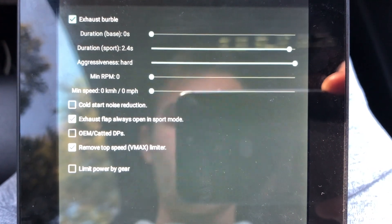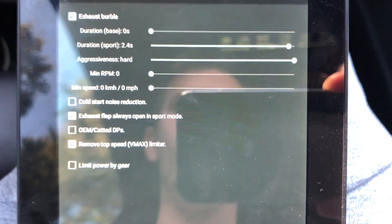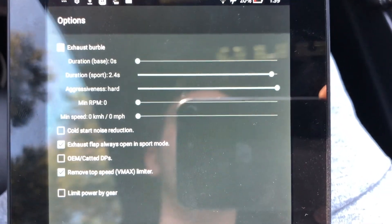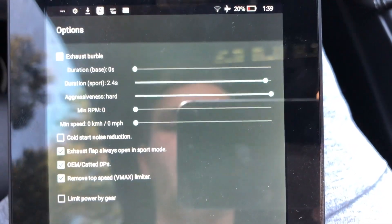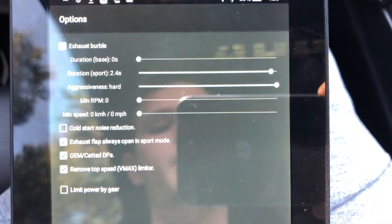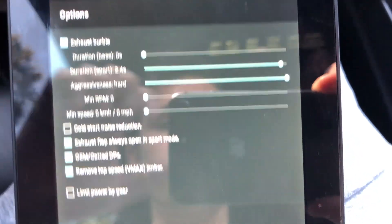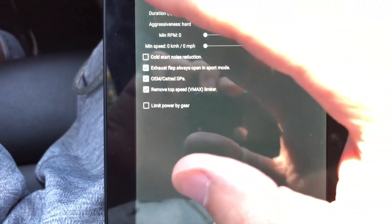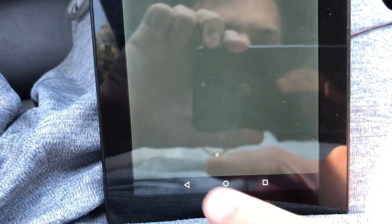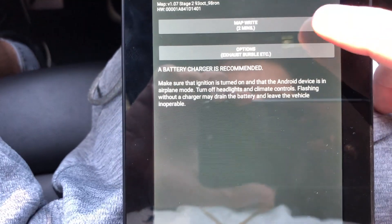There's a safety setting for OEM cats: if you're on Stage 1 and don't want burbles, just click 'OEM cat downpipes.' The MHD map has a softer burble setting that won't damage the cats. I'm going to turn exhaust burbles off, click back, and then click Map.